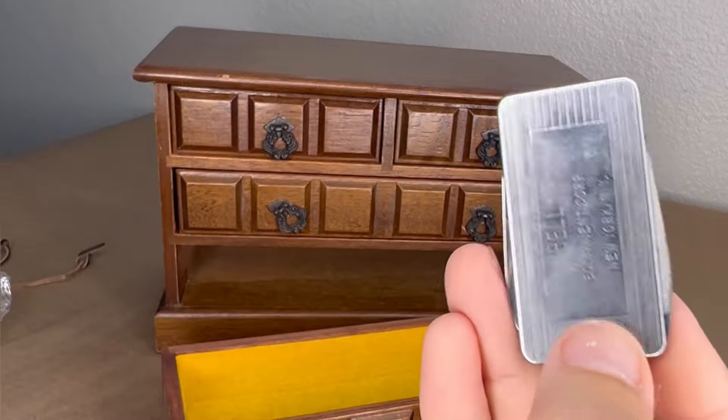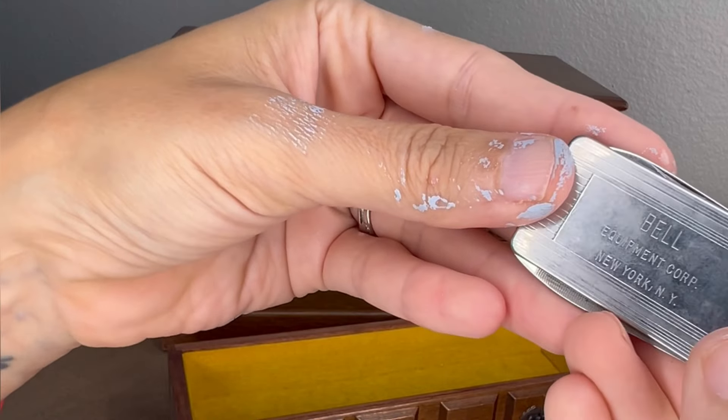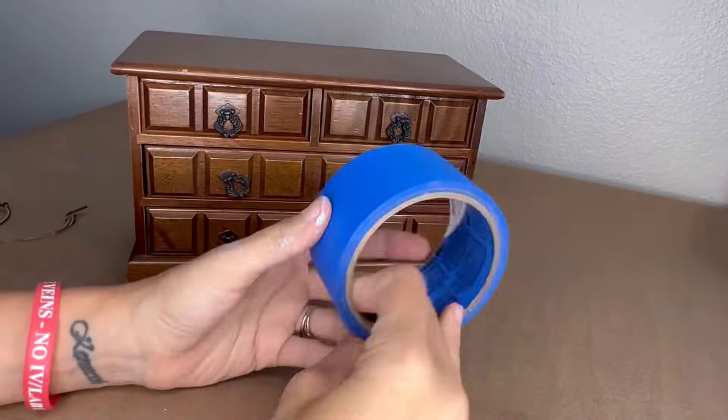Inside, I found a little surprise — a tiny pocket knife. It says Bell, and then there's a company in New York, New York. I gave it to my husband because it was just the cutest little thing.